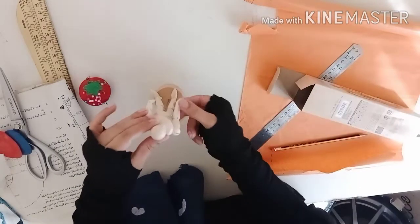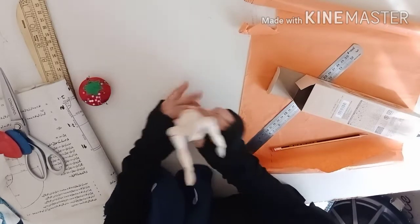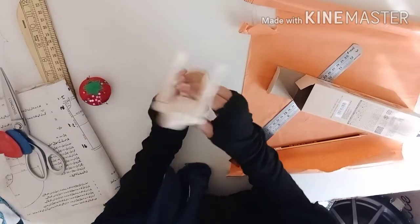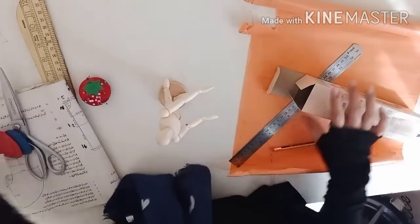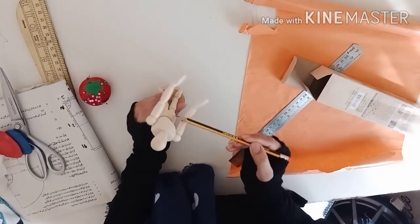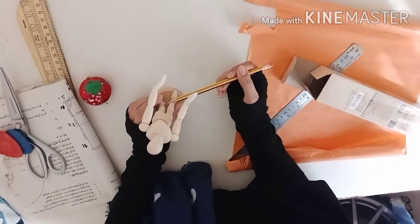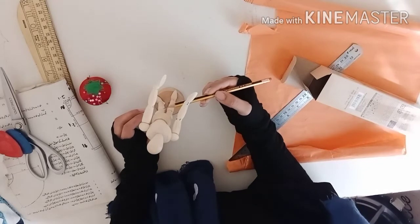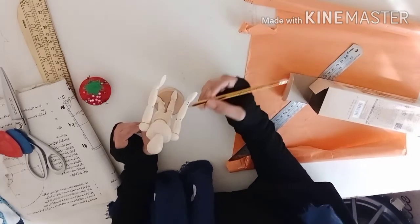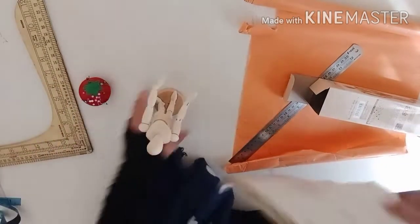Say hello everyone! I just got this mannequin to explain the measurements. For umbrella cutting, we need the body measurement from the waist up, and from the waist down we take our frill measurement — that depends on how long you want your umbrella dress. So there are two parts: a body and a full circle. You can see this in the picture as well.